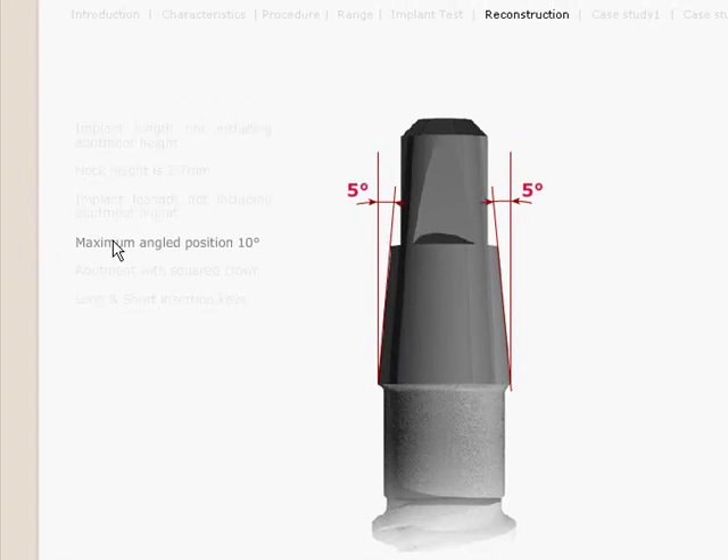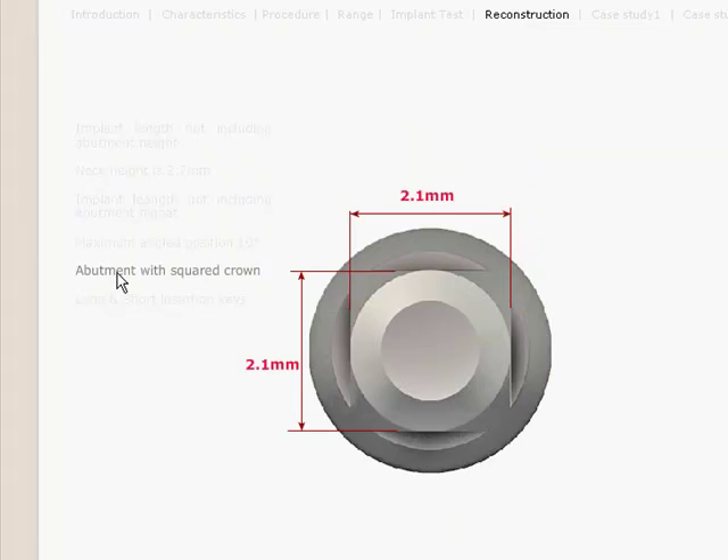Within the restorative process, there is a maximum angle position of 10 degrees — 5 degrees on each side — so therefore this implant must be placed as straight on as you possibly can make it. There is really not much room for correction of angulation. The abutment itself has a perfectly squared crown, which helps in the retention of the crown itself.